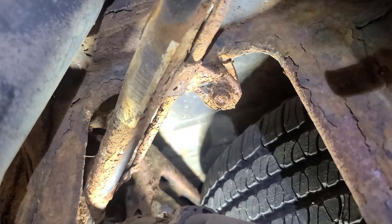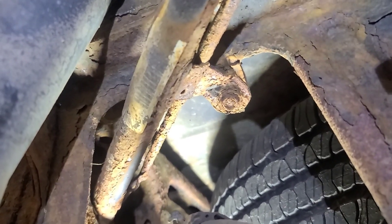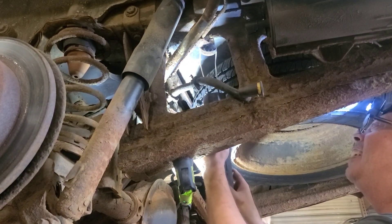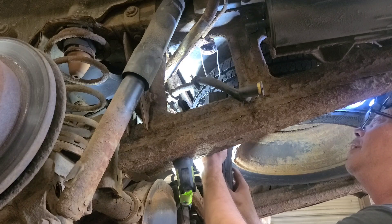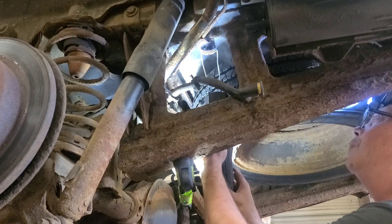That bolt is pretty rusty. We're going to spray it with some penetrating fluid and heat up the ear with an induction heater. I sprayed it with penetrating fluid and I'm going to use the induction heater to heat the entire ear up. This is much safer than an open flame obviously. The heat will crack the rust and the penetrating fluid will hopefully work its way in there.